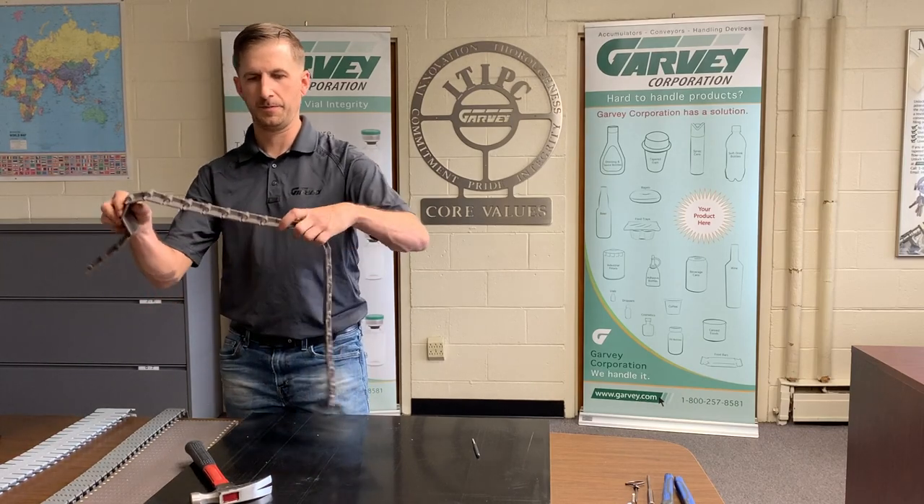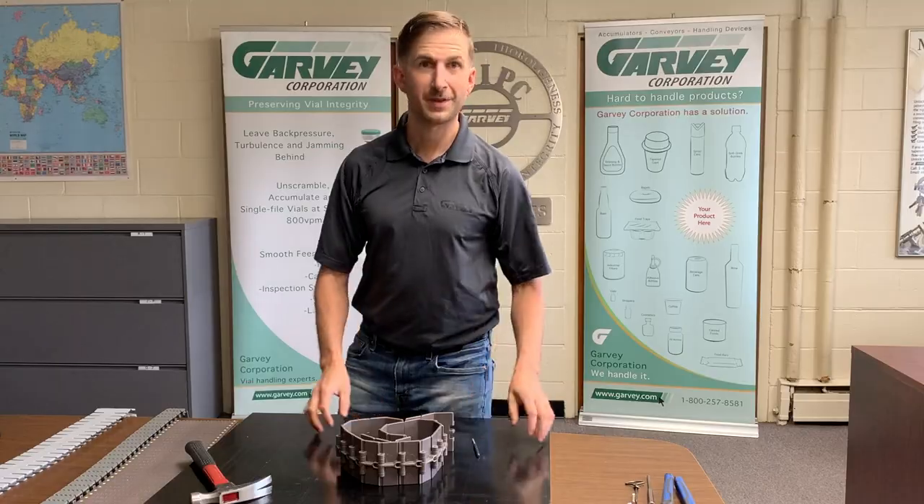The chain is now reconnected. Thank you for joining us today.